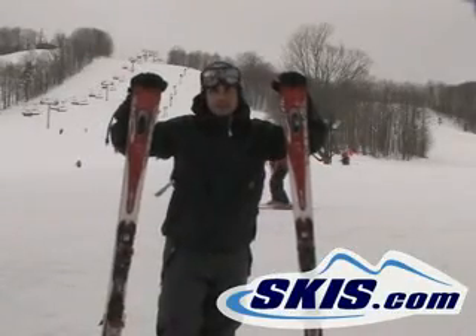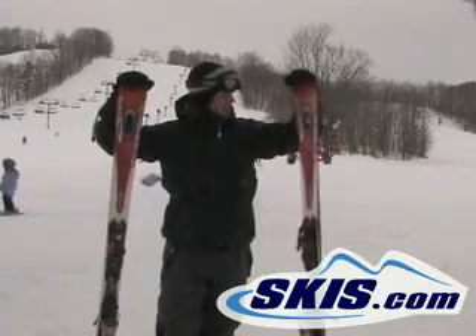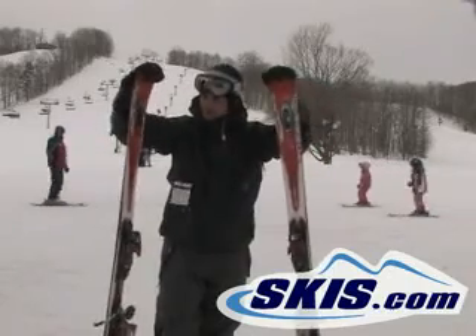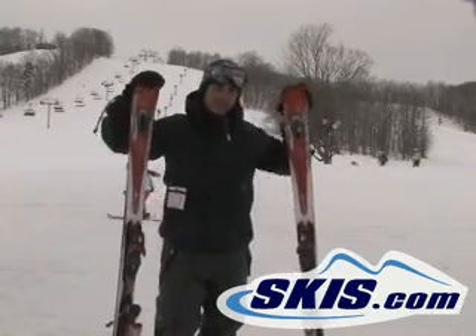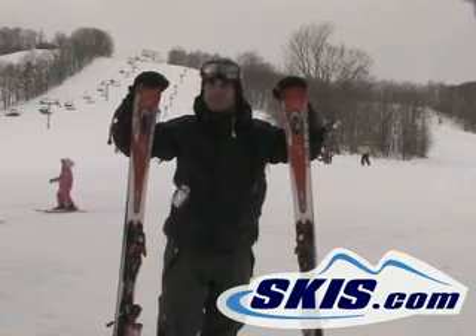I got the Rossignol Z6 Zenith, a good ski for someone who is kind of beginner and progressing into the sport a little bit. It'll take you a little bit further than just a regular beginner type ski. It's a little more forgiving but still has a pretty wide construction on it, so it's good for all over the mountain — groomers, a little bit nicer snow.